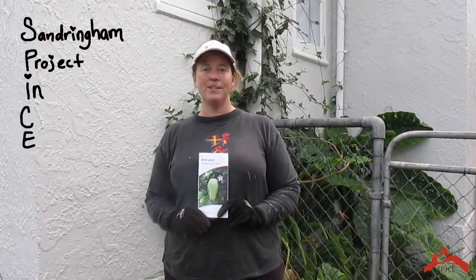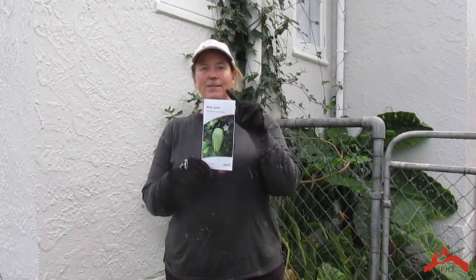Hi, my name is Joanne Harland and I'm the community facilitator for SPICE, the Sandringham Project in Community Empowerment. I'm here today to talk to you about moth plant. This is one of the biggest pest plants in Auckland, and here at SPICE we're getting together with community volunteers to try and remove it from Sandringham.